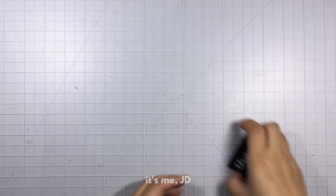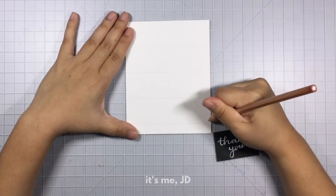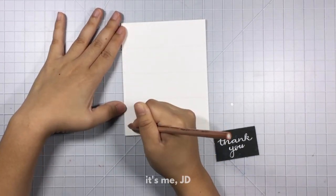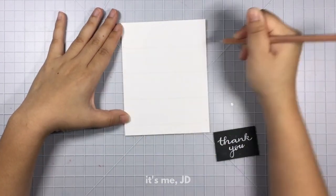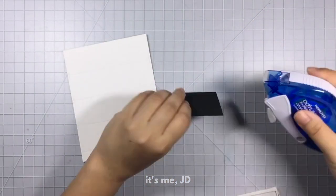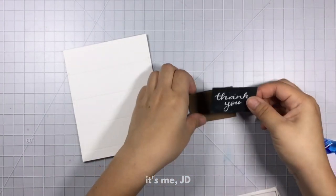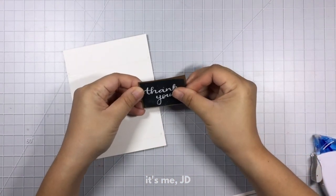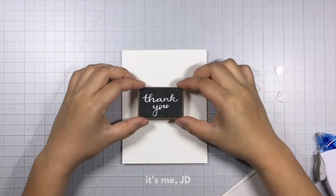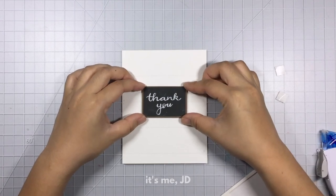I'll trim it down and then go back to my card base. I'm going to attach little fake nails — I thought it'd be cool, just go with it. I'm going to attach my sentiment to some brown cardstock to represent a wooden frame. Once that is attached I'm going to pop up my frame with some foam tape for some added dimension. Make sure it's centered, press down, and my card is done.